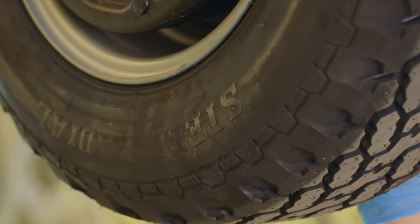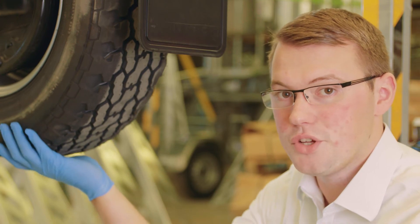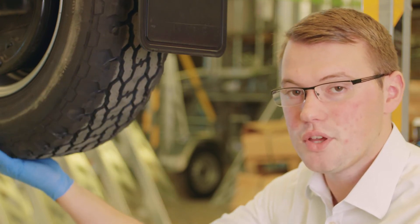This will cause stresses to the wheels and to the axles, so just make sure that you check before every journey the inside of your tyres.